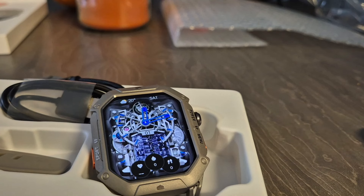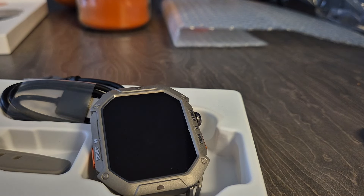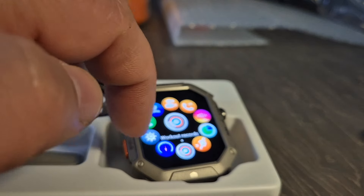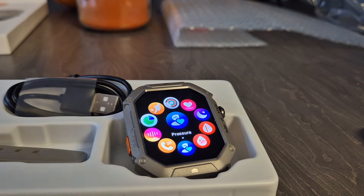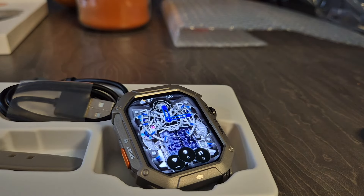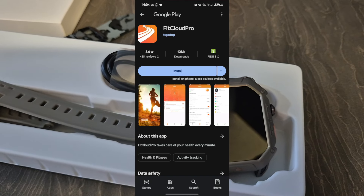It supports 100 plus sports modes such as walking, cycling, football etc. This can also track your heart rate, your steps, your blood pressure, and your sleep. It also has a built-in high performance optical sensor. It provides a 30 day no-questions-asked return policy and comes with a two-year warranty.